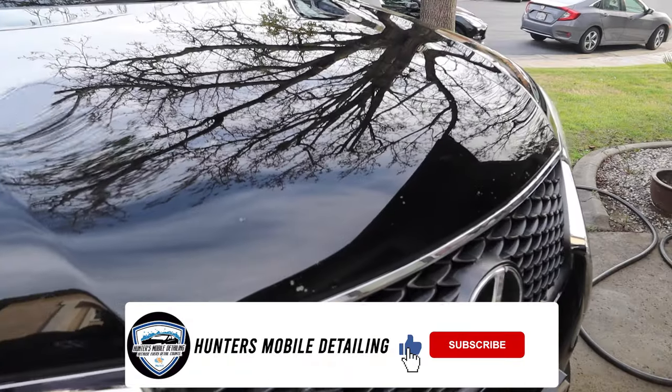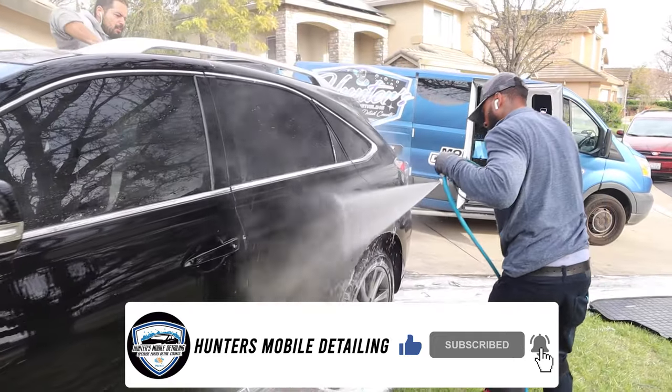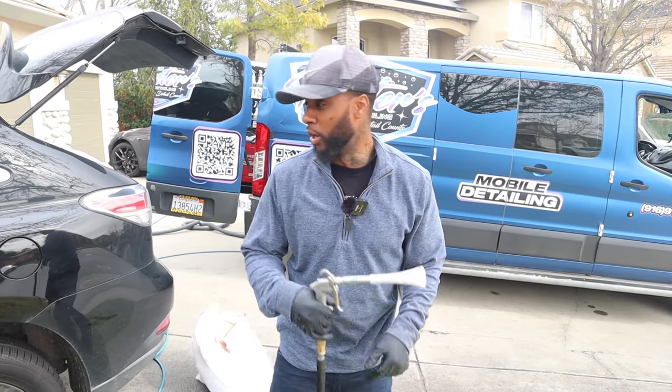What's up, my mobile detailing people! We're here with another vehicle full detail. In this video, we're going to be going through the step-by-step 100% detailing way. Let's go!